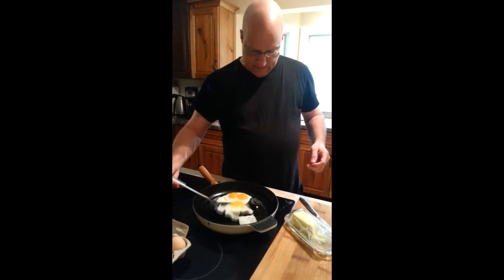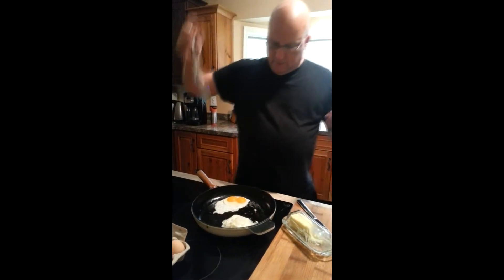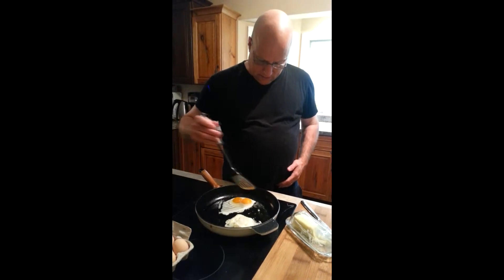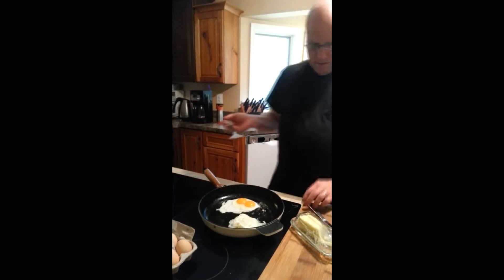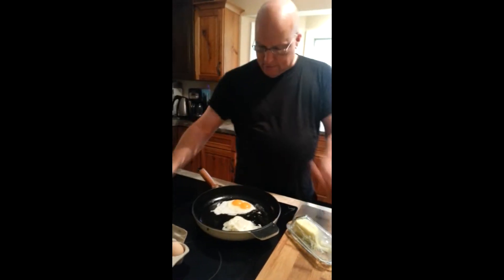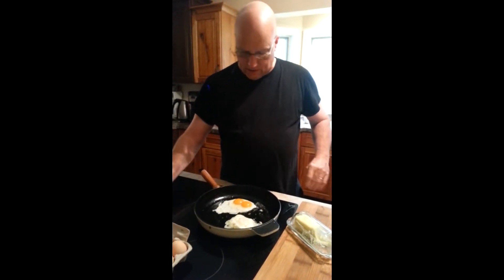There we go. Very well done. I put a lot of oil on this — very good. This one here, what I'm going to do is let it cook just a little bit longer. With the double yolk, it needs to get a little harder. So, why don't we stop for a minute? When we start up again, you'll see them both on a plate.